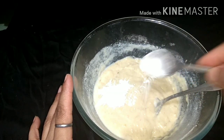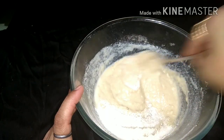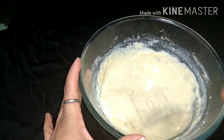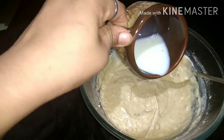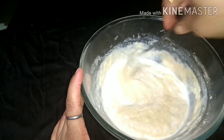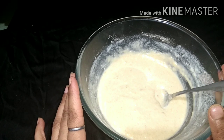Now we will add baking powder. We will add butter — the butter is thick. Now we can add milk and mix it well. The batter is ready. We have mixed it well. Now we will let it rest for about 10 minutes.